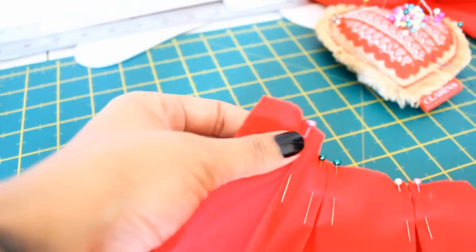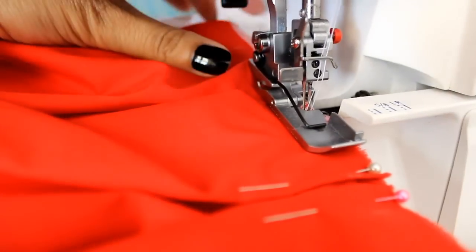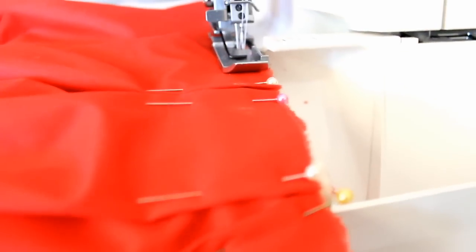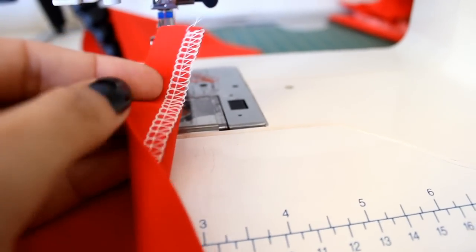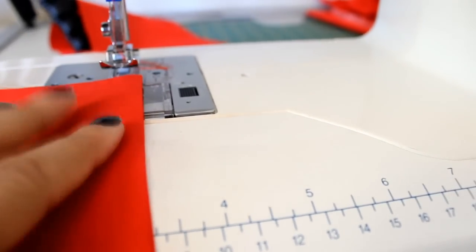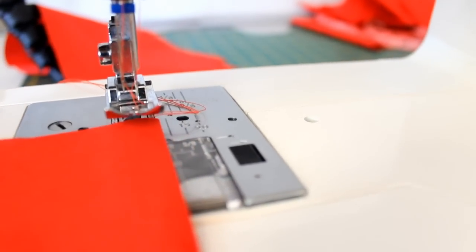I then ensured I had 1-inch seam allowance on either side so I could attach the zipper afterwards. I'm now sewing down the top edge of the pleats using my overlocker just to keep them in place. Take your time here because you want the folds of your pleats to sit as close as possible together. Before ironing down my pleats, I'm going to hem the bottom of my skirt now, as it would be really hard to do afterwards. I overlocked the edges, folded over 1 inch, and used my twin needle to sew on the right side of the fabric for a professional finish.